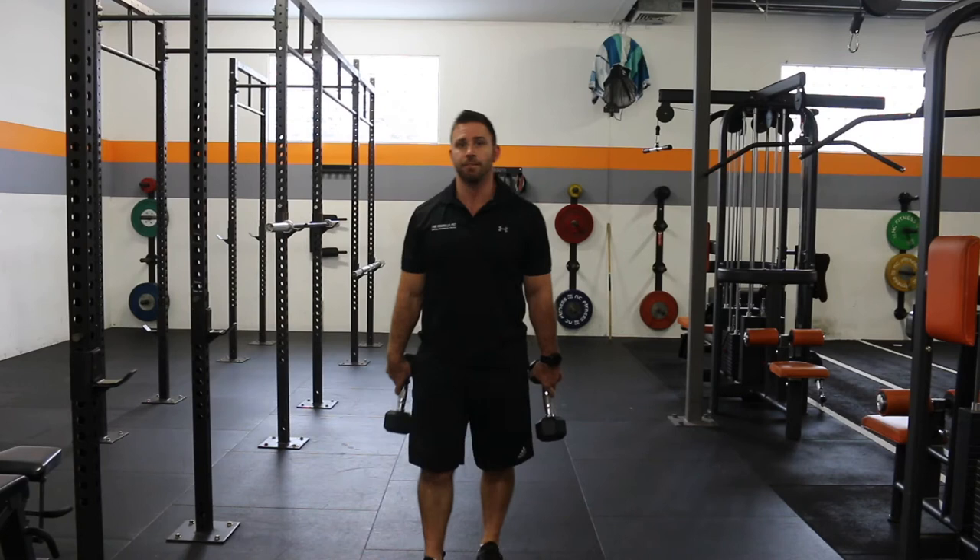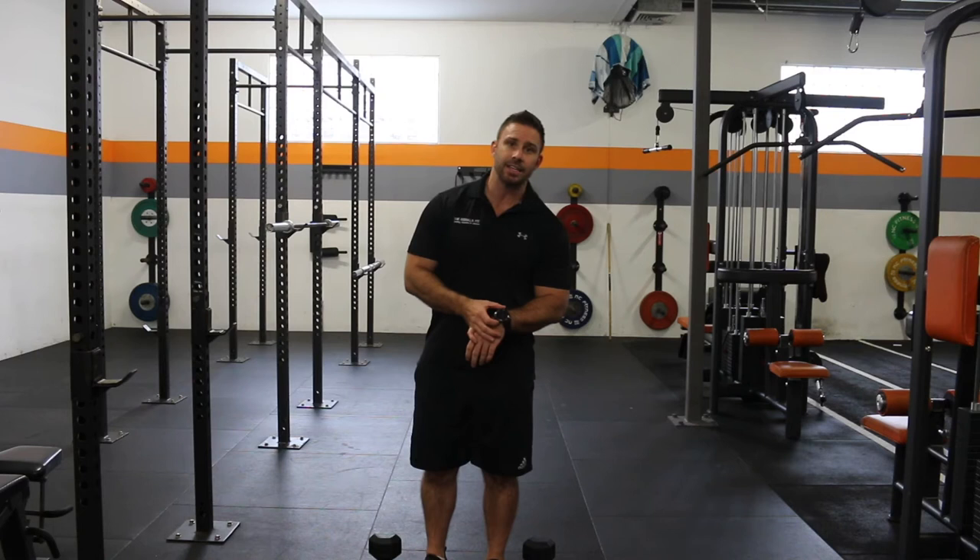Once we hit that 45 seconds, we'll rest for 15 seconds, then straight back into that press again. There's a very small amount of rest on this, and this is where the beauty is — we're working opposing muscle groups. My chest is resting while I'm doing my rows, my back's resting while I'm doing my presses. We'll have a minute off, then we'll go into the second set — lower body. Same timing: 45 on, 15 off for five rounds.